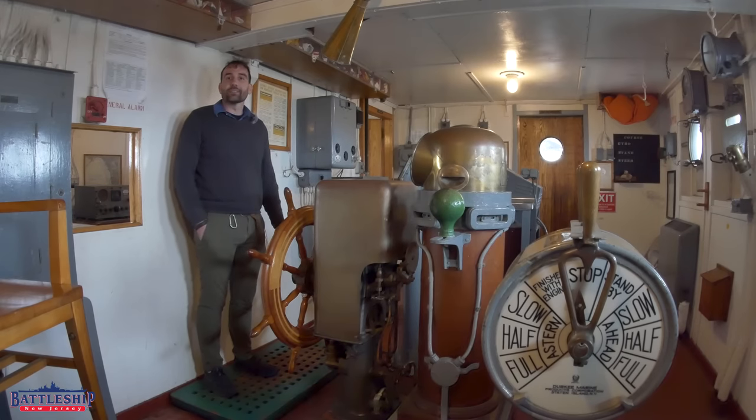Hi, I'm Ryan Szymanski, curator for Battleship New Jersey Museum Memorial. Today we're on board USS Red Oak Victory in Richmond, California.